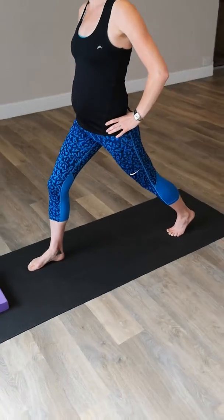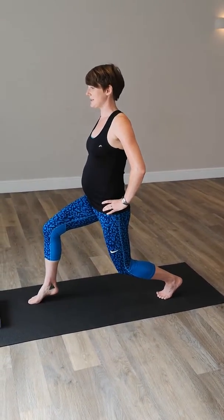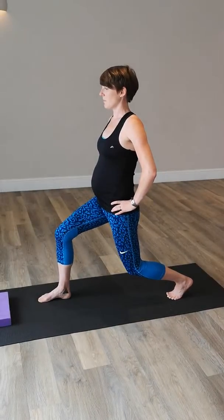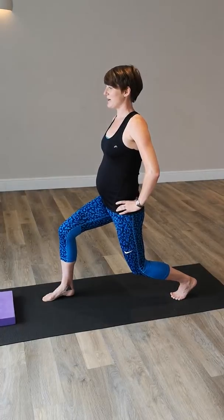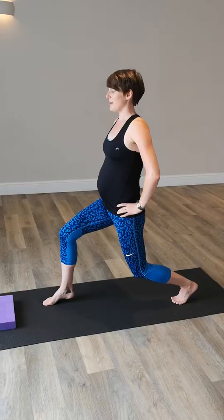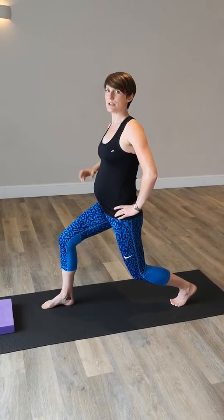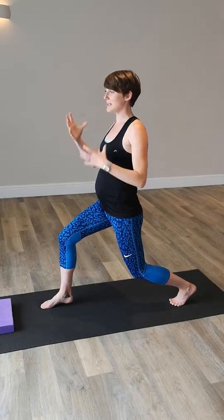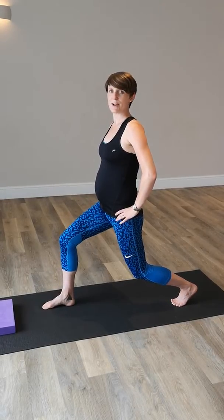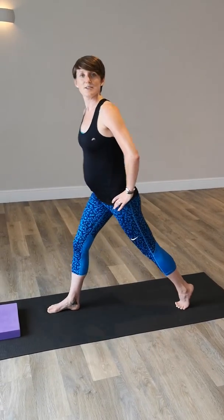We can also just drop back through that back knee and actually get slightly different muscles working through the calves as well. Now that can feel like a real challenge to your balance — you might feel pretty wobbly doing that one. So you might start with something there to support you if you want, but the aim is also to challenge your balance and stability, what we call your proprioception. Ideally, try to progress to not needing anything to give you support. And then switch to the other side.